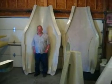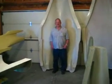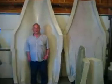Hello everybody. Welcome back to How to Build a B-1 Bomber. Dad came over this morning and we took our mold apart. It was just killing us — we had to see it.